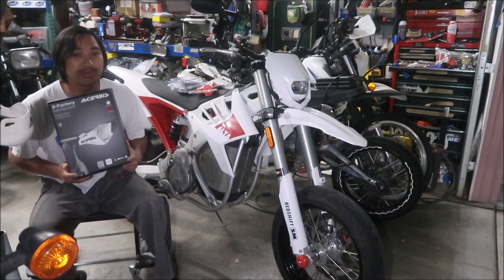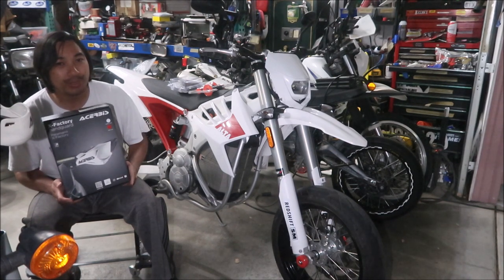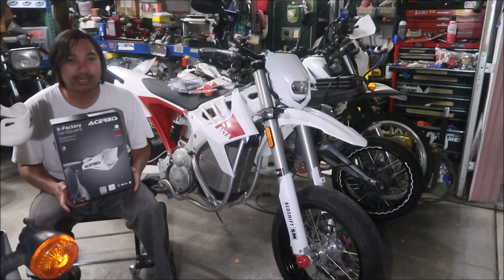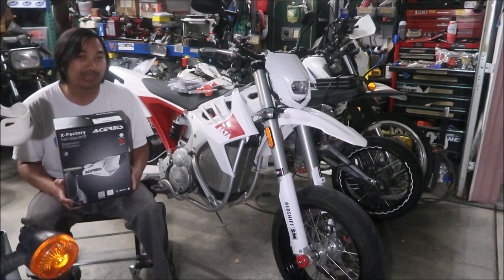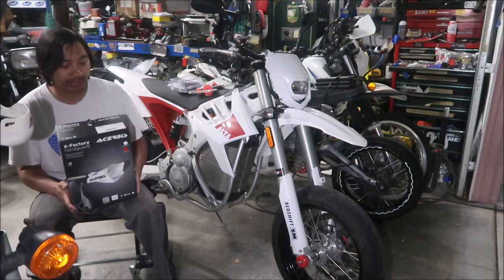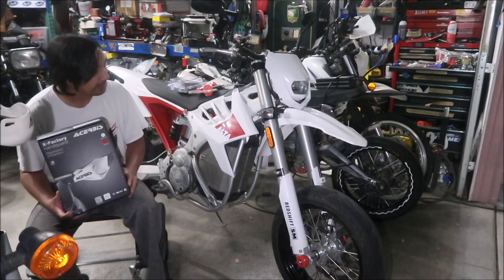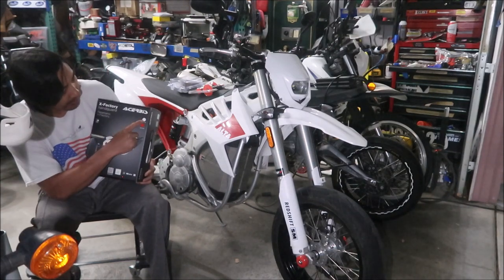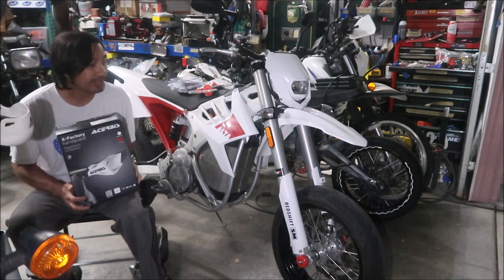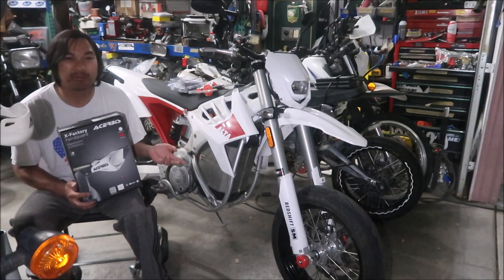I've never used these before. I saw them on somebody's Ultra Redshift SM on the electric dirt bike forum. I usually put Tusk Deflex hand guards on my bikes because they're inexpensive, but these were only a little bit more and it's a good name brand - Acerbis, made in Italy. This is the white cover with the red bar color. The Ultra Redshift SM came in white and red, so I'm going to continue that theme.